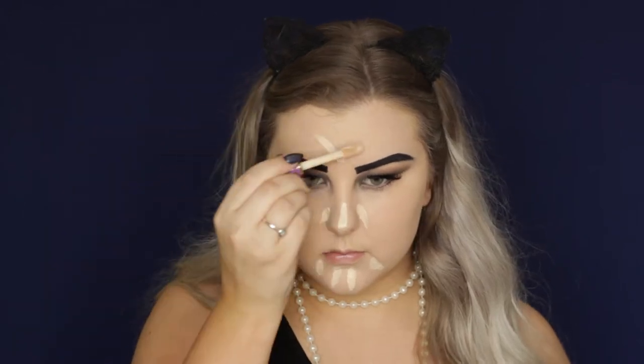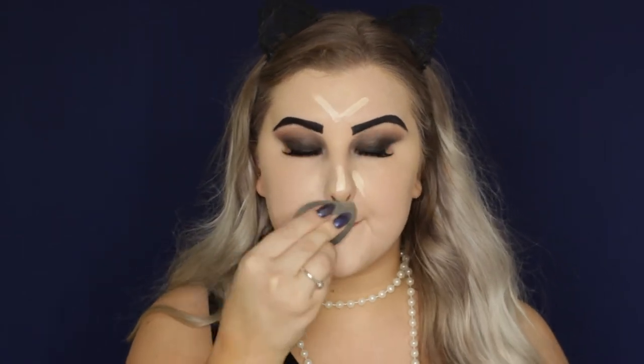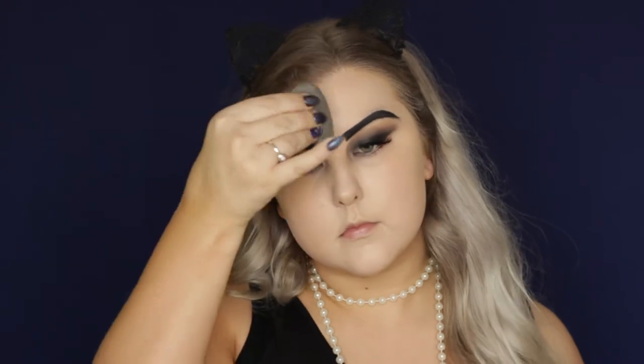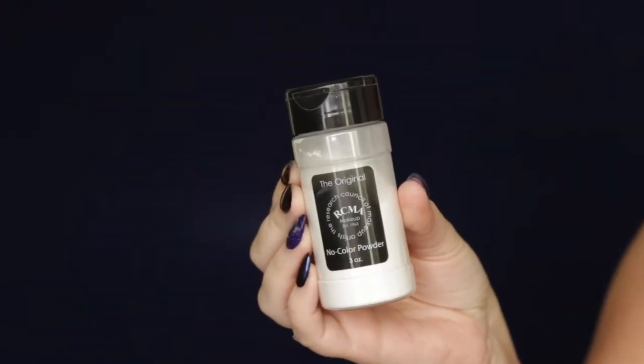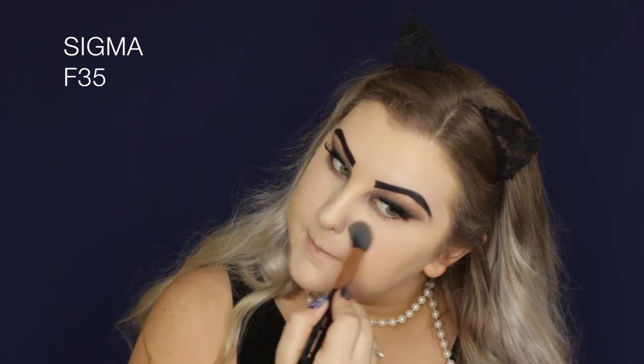Then to conceal any areas I wanted to conceal, I used my Tarte Shape Tape. I didn't actually conceal under my eyes because there was no point — we were going in with darker shadows under there later, so keep that in mind. Then to set my face, I used the RCMA No Colour Powder and an M35 brush from Sigma, just pressing it into the skin.